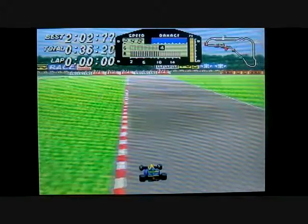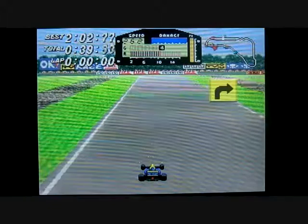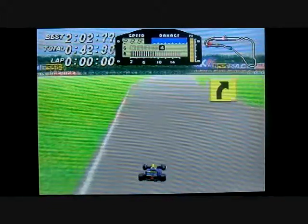You can also buy nitros, which are like a speed boost — you just hold the A button down and it adds a fair bit more speed to the car.